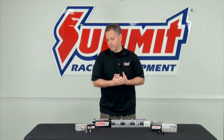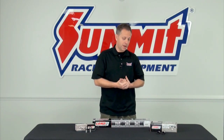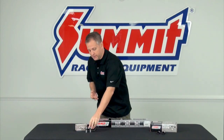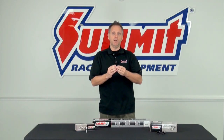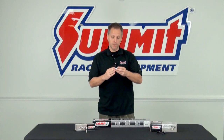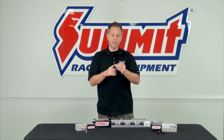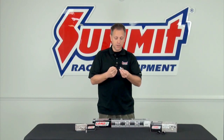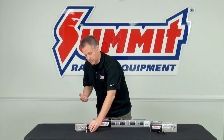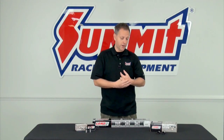Flat tappets are generally a little less expensive, but there's also a reason why most vehicles over the last two decades have come with roller style camshafts. That's because with flat tappets you can only run so much ramp up on the cam lobes — if you do too much lift or too high of a profile, you'll start to dig into the bottom of the flat tappet, so there are performance limitations that you don't have with roller camshafts.